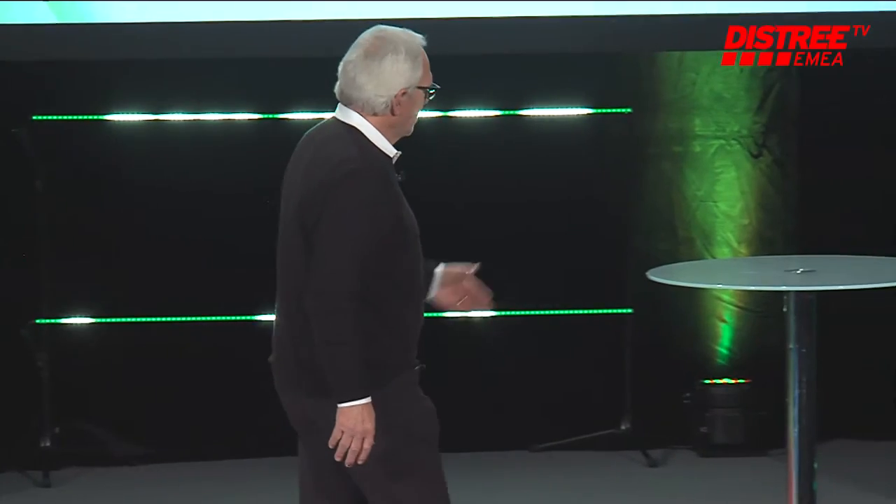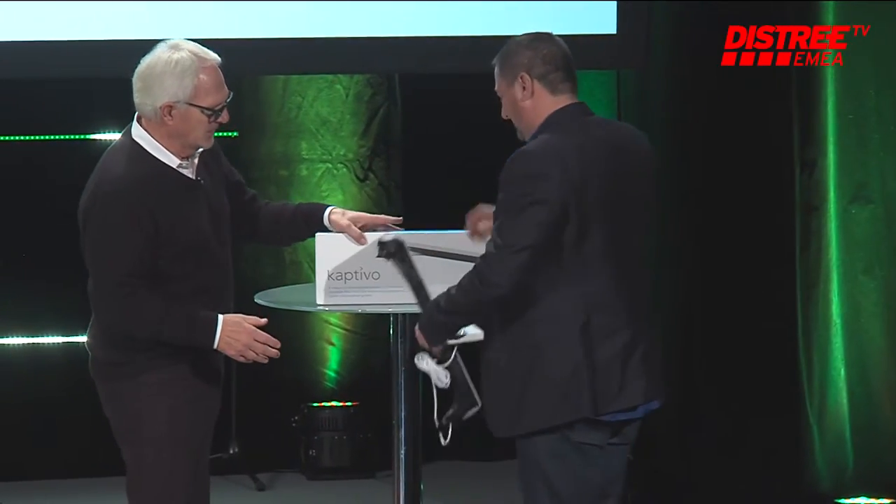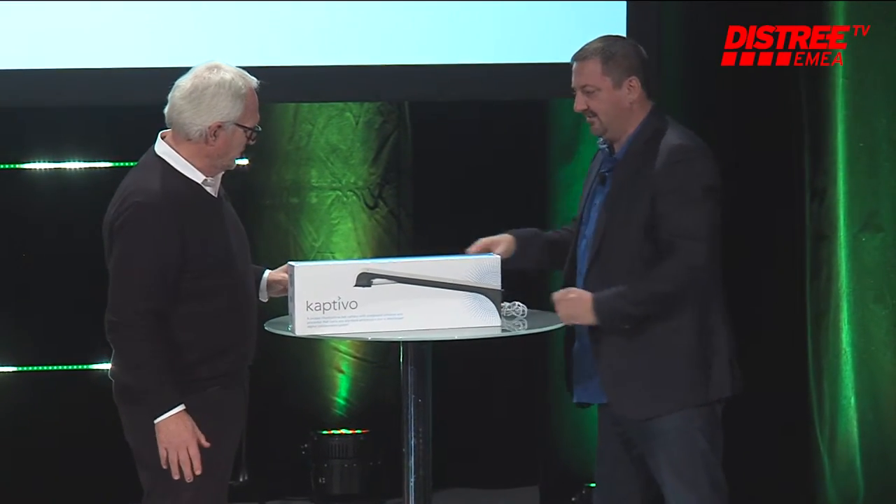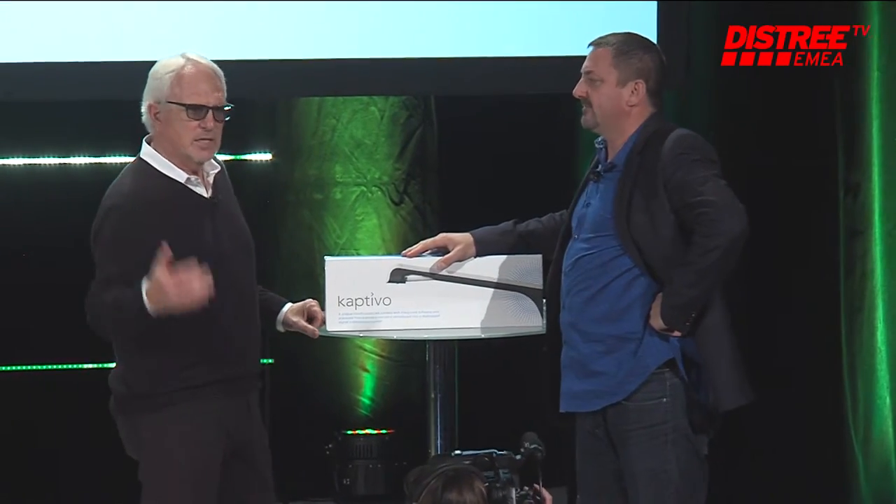Last but certainly not least is Steve of Captivo. Hello, Fred. How are you, Steve? I'm good, thank you. Come on up. How are you? It's good to see you. Steve not only is running the sales and marketing for this organization and the revenue generated, but also happens to be a client of Sightline. I must give it up.